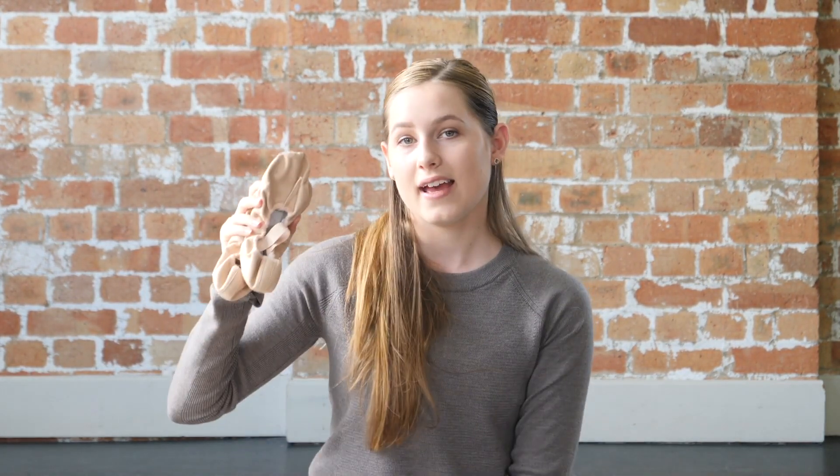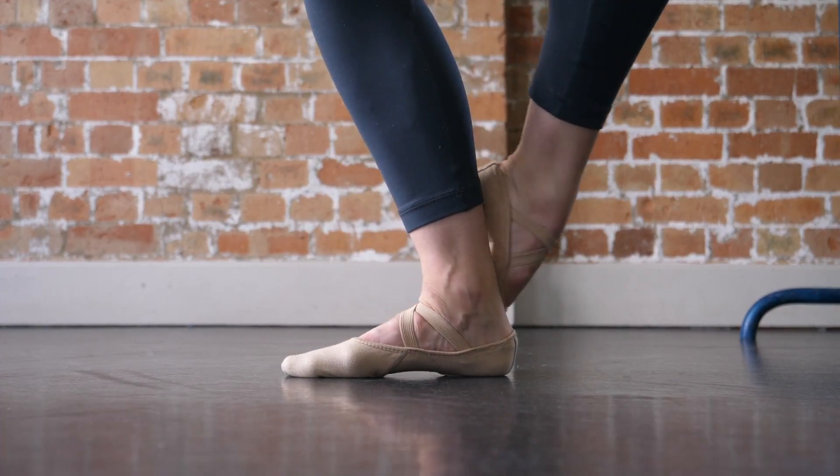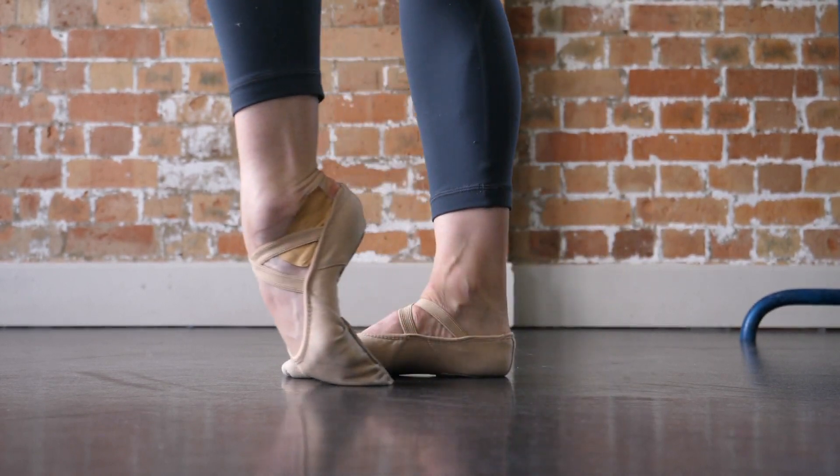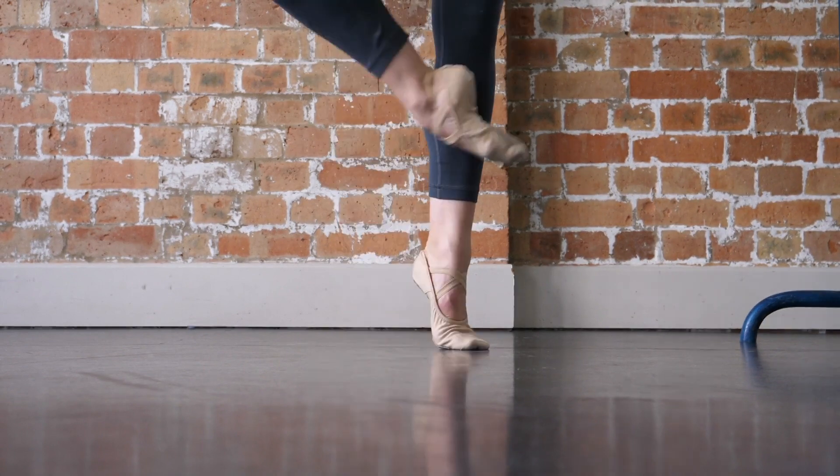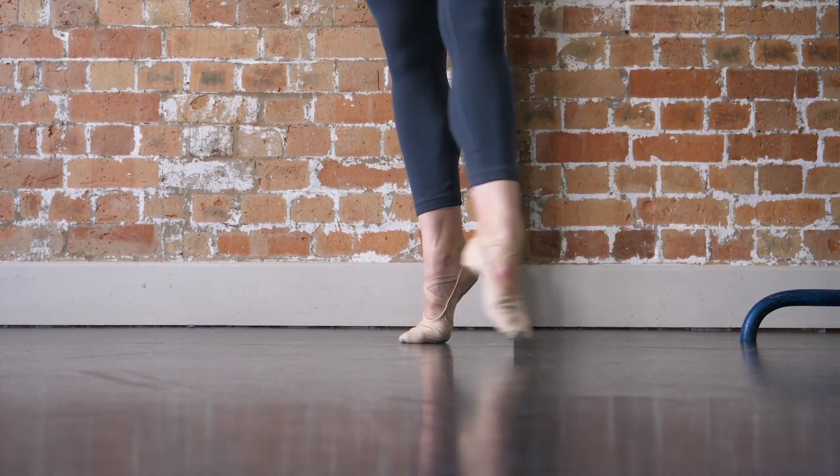I also wanted to mention that the Hanamis, my favorite shoes, come in other colors as well. I like to use those for contemporary classes when I've got no tights on — they're just great to have if you want a different colored shoe. Those were all the Capizia ones. I love Capizia flats so much.